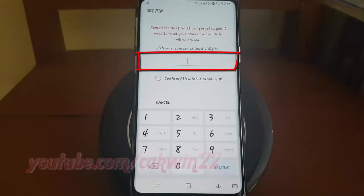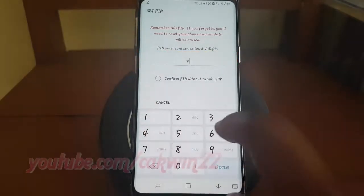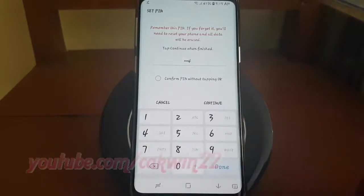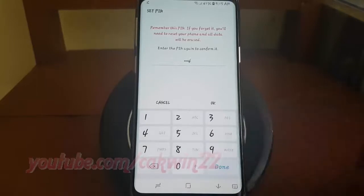Enter the PIN you want. The PIN must contain at least four numbers. Tap Continue. Enter the PIN again to confirm it. Tap OK.